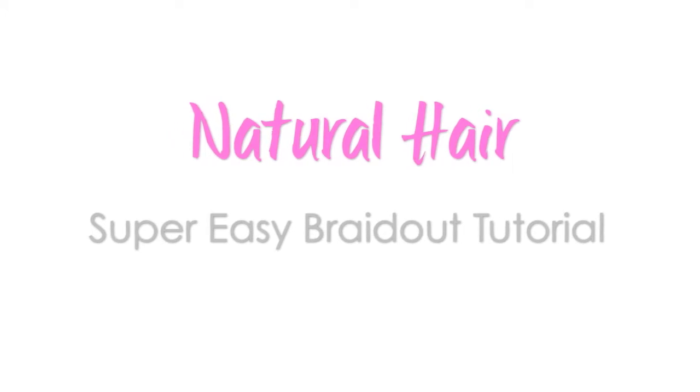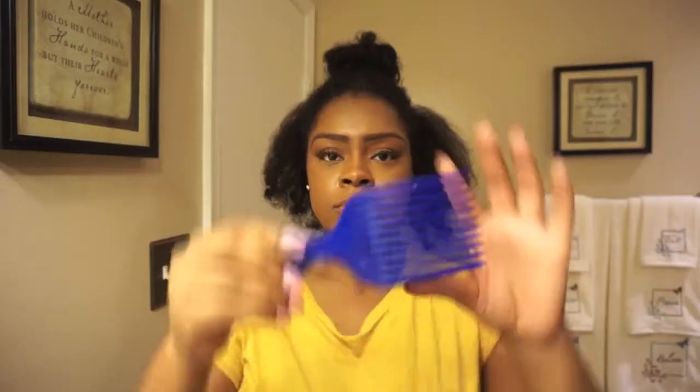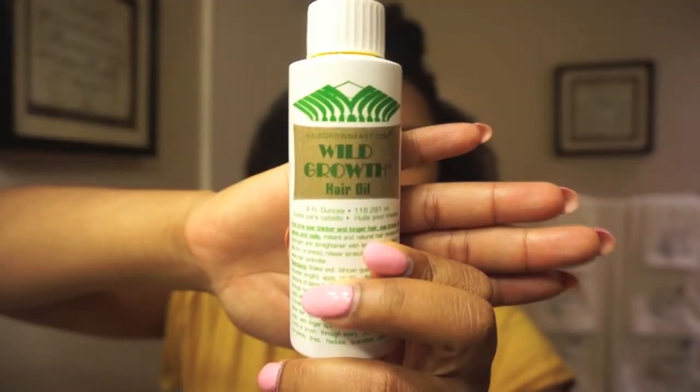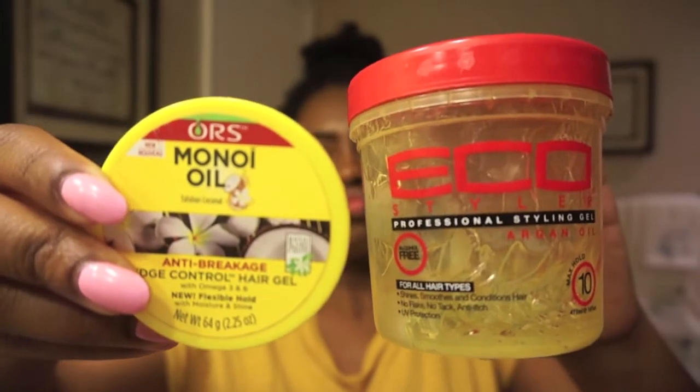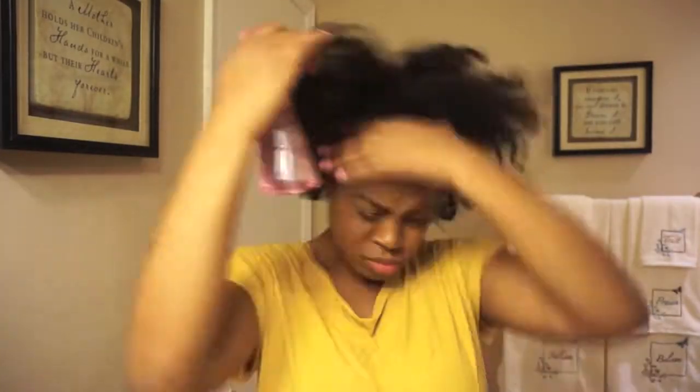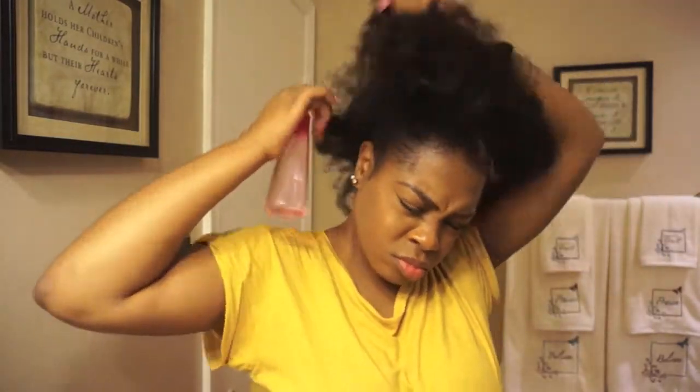I'm very simple with my hair and I don't do anything extra because I don't have time and I don't have the patience. To do this style you need to have stretched hair — my hair is blow-dried and curled at the moment. To start off, I'm spraying my whole head with water just to get it saturated and more pliable.